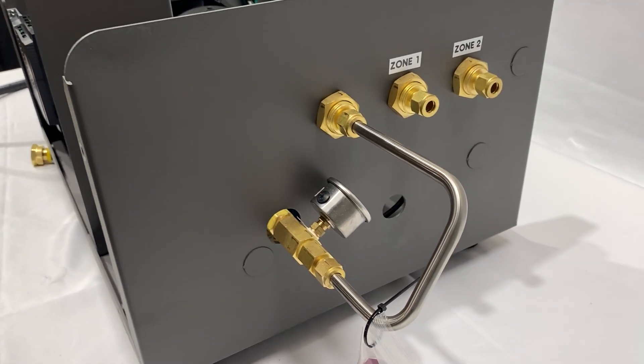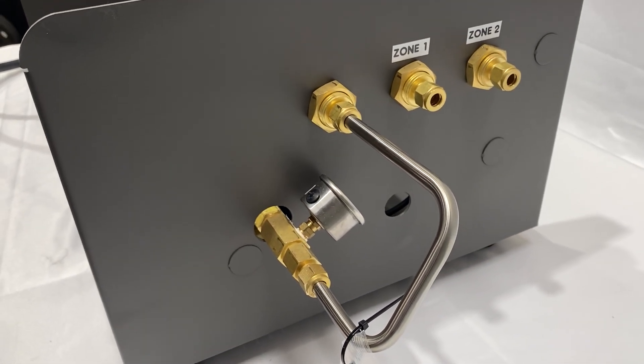This right here happens to be a two-zone system with two 3.8 ports coming out the back and a bypass. Here's our high pressure gauge in the back so you can see what the pressures are.